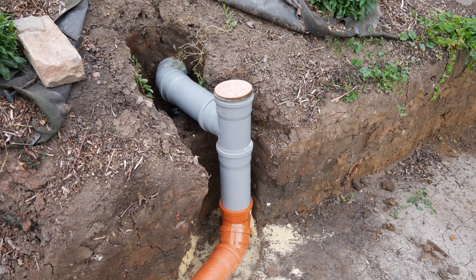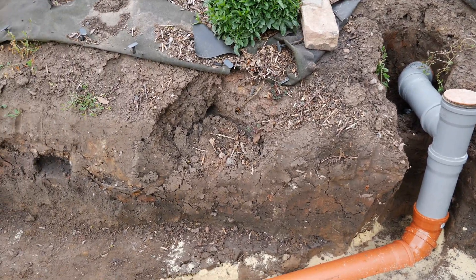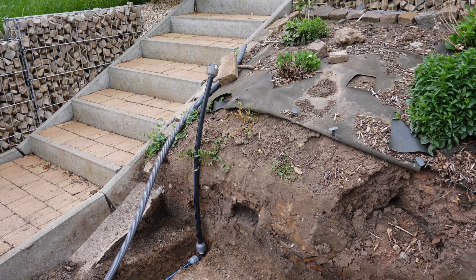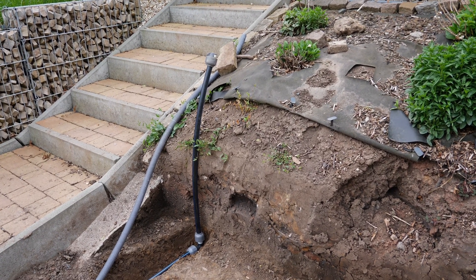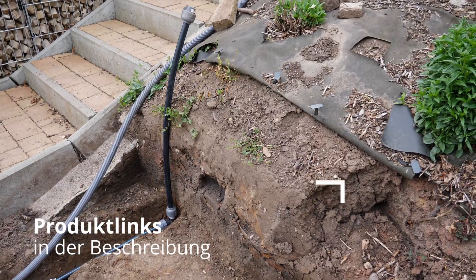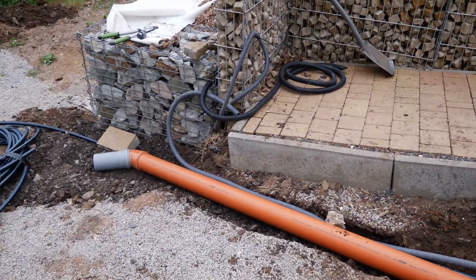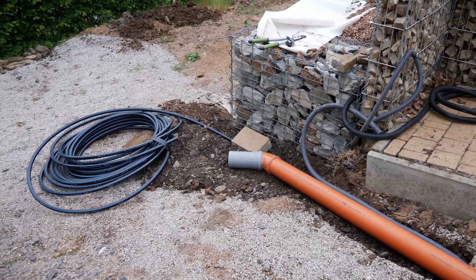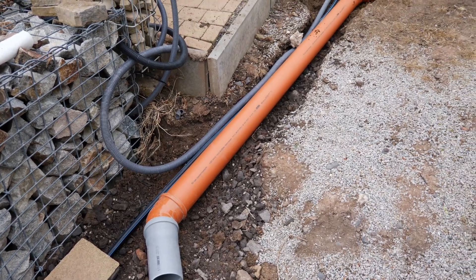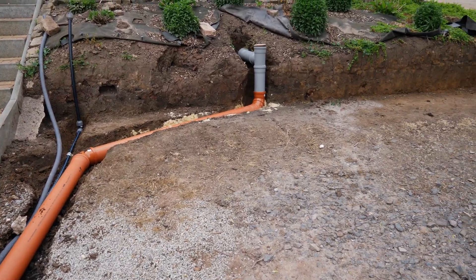Now all that's missing is the empty conduit for the electrical installation and the water supply line for the irrigation system. The empty conduit for the electrical wiring and the water pipe have also been installed. These will later be connected in a valve box behind the gabions. The bottom is still open — here I will initially cap the pipes and then extend them later. Now the pipes will be bedded in sand, after which I can spread the laying gravel and compact the base for the gabions.